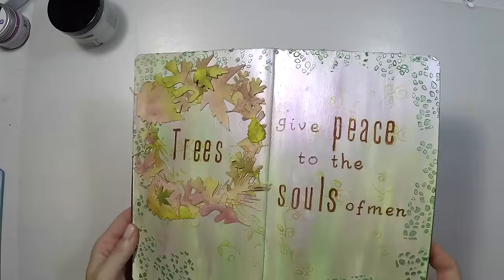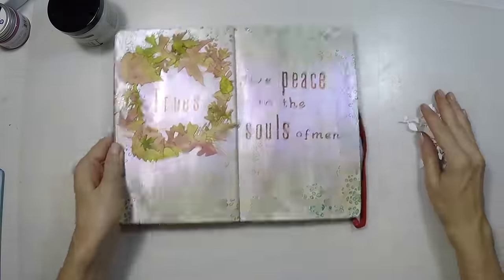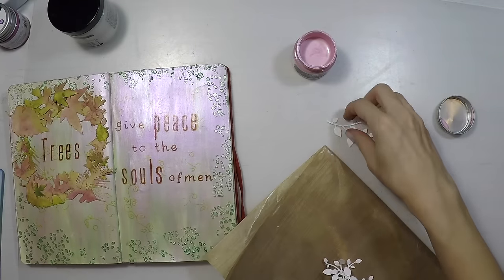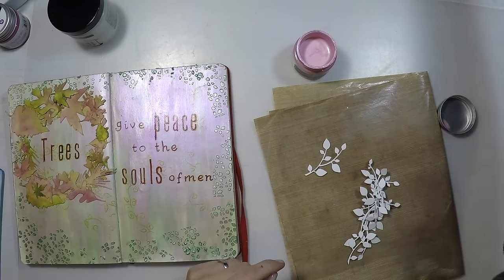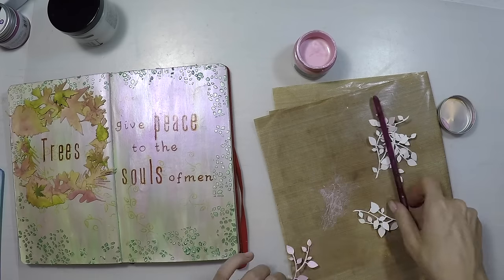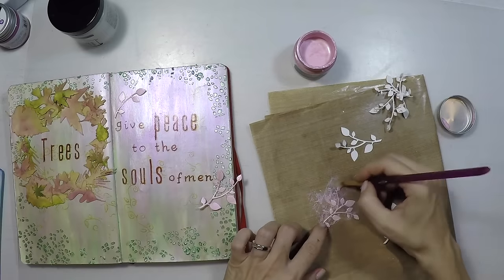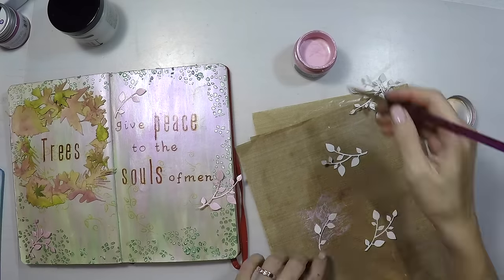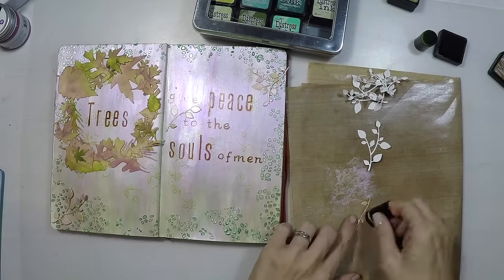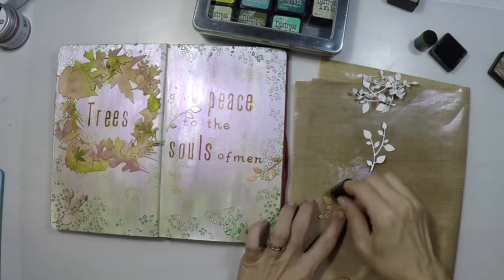I want to embellish my page a little bit more. I have these little die-cut leaves — unfortunately I don't remember where I got them, but they are very small leaves. I will color them with the pink paint I used for the background. After seeing them on the page, I decide they are a little bit pale and blend too much with the background, so I use Distress Ink in vintage photo to give them some shading and darken them so they stand out.